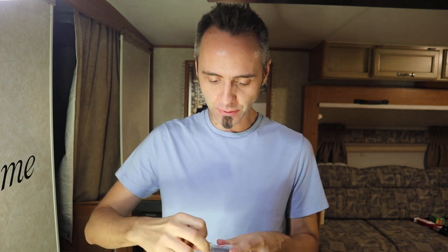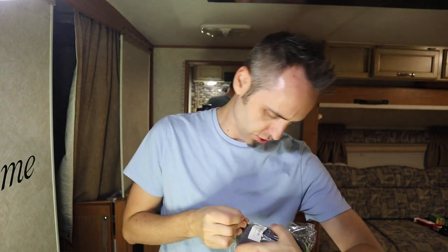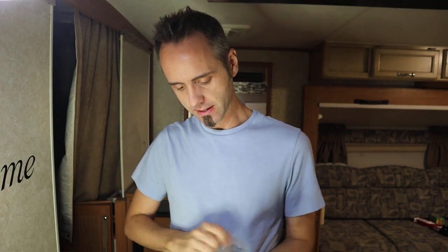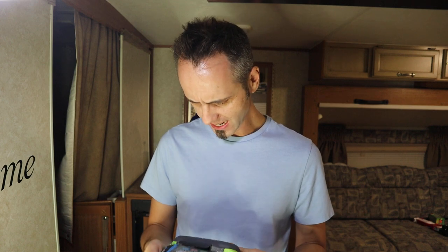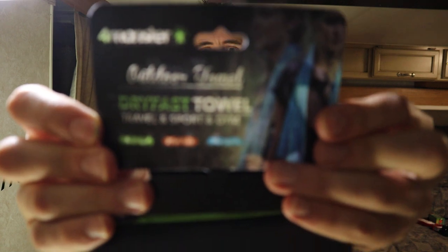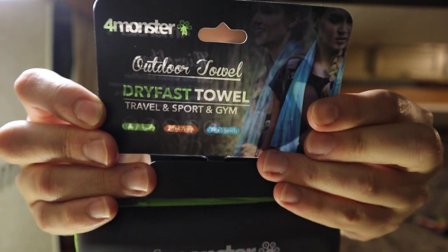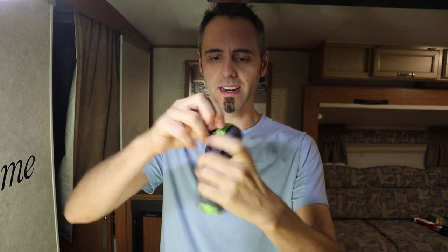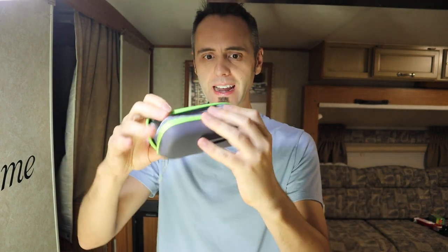If you guys want to check this out, I'll link it in the description below. Go read other people's reviews — don't just take my word for it. This is a dry-fast outdoor towel, 16 by 31 inches, for travel, sport, and gym. It's actually pretty cool — I'm surprised they're able to pack this thing this small. Wow, look at that — all in this little case!